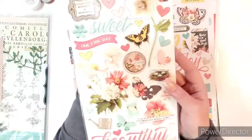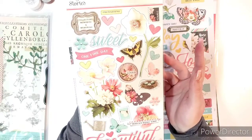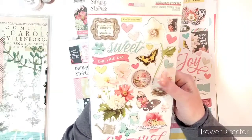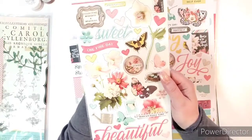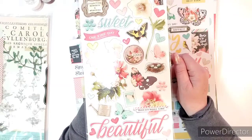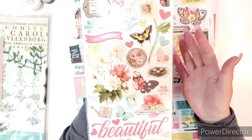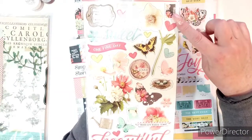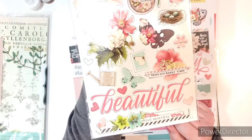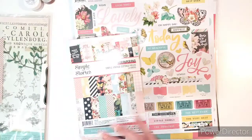And then I got the chipboard too — I pretty much got every single thing in this collection. There was one card kit I didn't get; it's in my wishlist on scrapbook.com — it just put me over budget for that particular order, so I saved it for later. This chipboard has flowers, butterflies, a little nest with bird eggs — how cute is that? — hearts, some words, a stamp, and this beautiful 'beautiful' in gorgeous script writing, and a banner. Comes with so much good stuff.